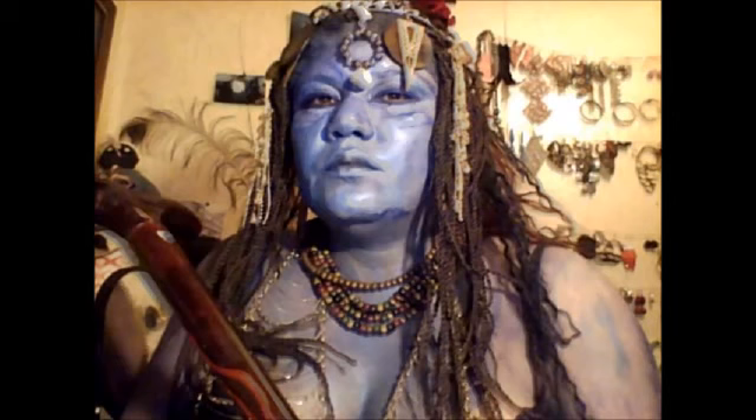Hello everybody, this is Val with 'This Is How You Do It.' I'm trying to shoot this video for y'all and see if it makes it through. I just got out of the shower and washed my hair. The only thing on it right now is conditioner, that's it.